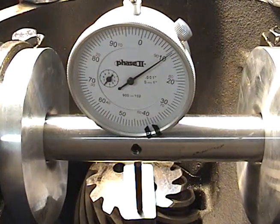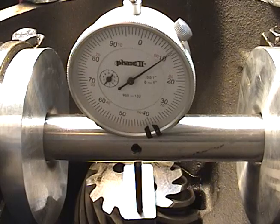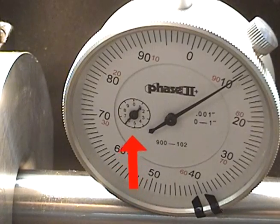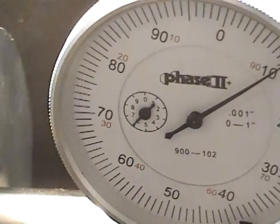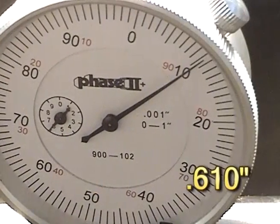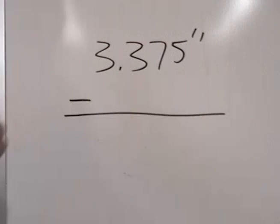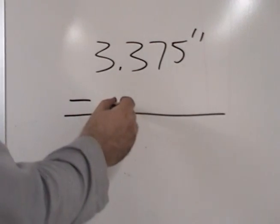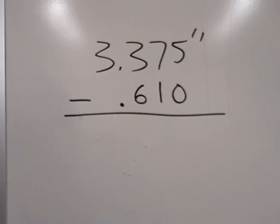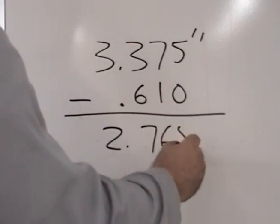This value here is ten thousandths of an inch. We must also focus in on the center small scale, which will tell us how many revolutions to add to that ten thousandths of an inch. Take our original value of 3 inches and 375 thousandths of an inch and minus the reading of six hundred and ten thousandths of an inch. The value left over is your pinion depth, which is 2 inches and 765 thousandths of an inch.